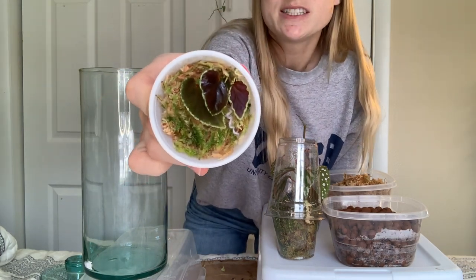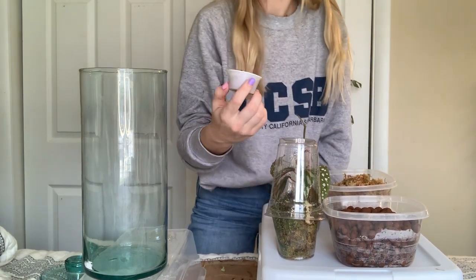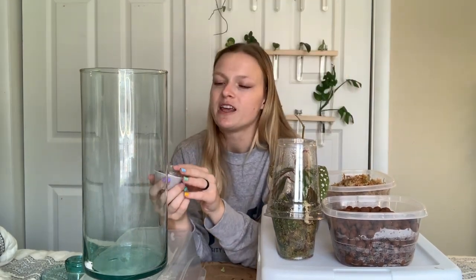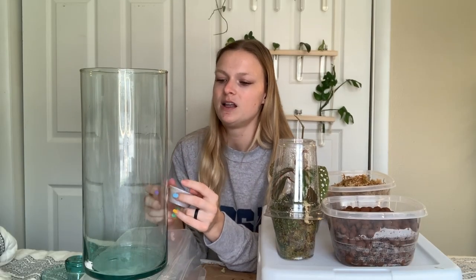I'm really nervous about this one — this is the main reason that I wanted to do a terrarium setup. I know it can be super duper finicky so I'm a little bit worried, but I'm hoping that it'll all work out just fine.